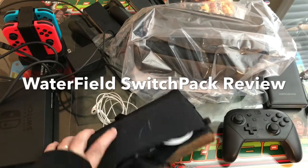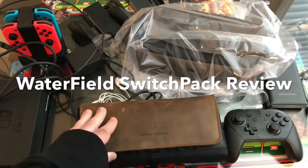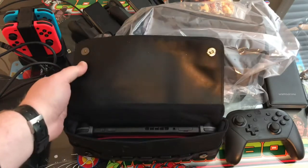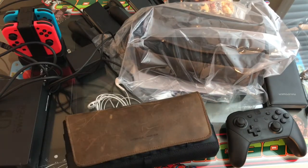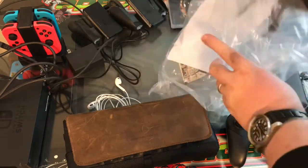Here's the original Waterfield City Slicker case. This came out last year right around the time of the Switch. It was a pretty good case — I did a review on it, got it early, really liked it, used it a lot. My biggest complaint with it is storage space. I didn't opt for their bigger unit because it was kind of unwieldy, like carrying a sack, and it was really expensive.